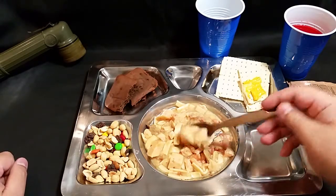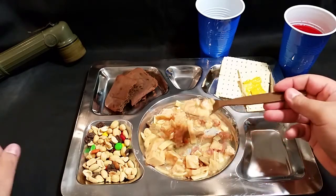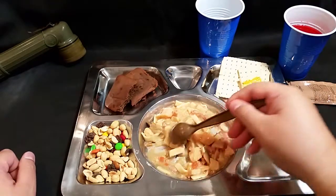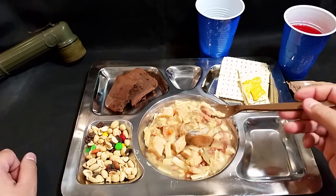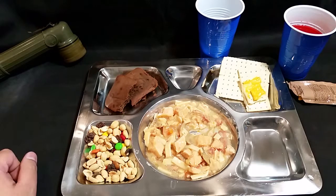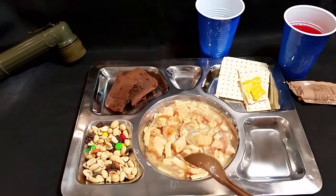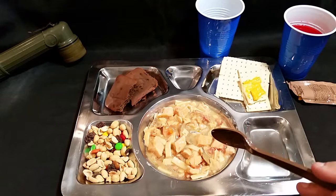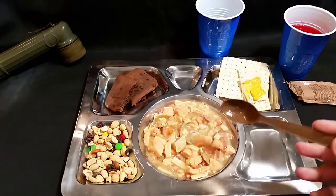Looks pretty good. Let's give this a shot - getting some pasta on the spoon. Mmm, wow - that's actually pretty good. The seasoning is nice. The pasta is a little mushy but not to where it's a paste - it actually does have a little bite to it. It seems like it's a little overcooked, which makes sense because it's been cooked, placed in the retort pouch, and sterilized again which recooks it.